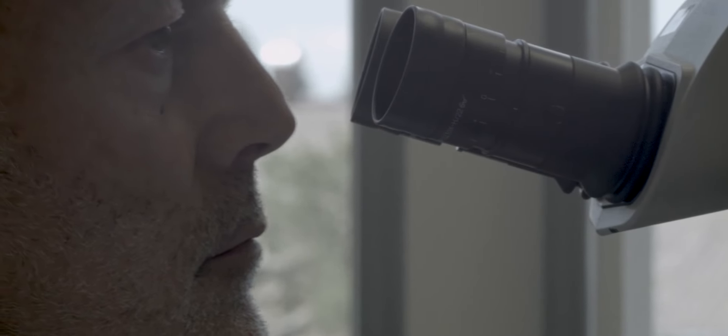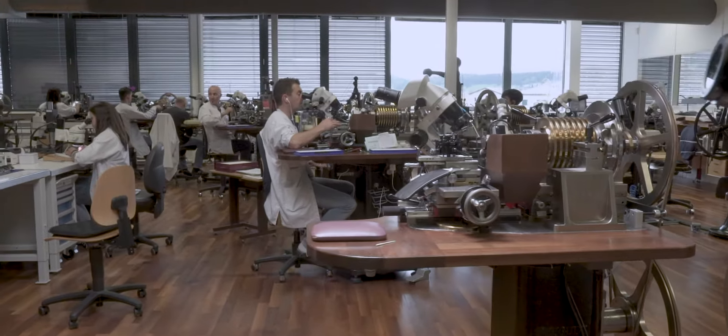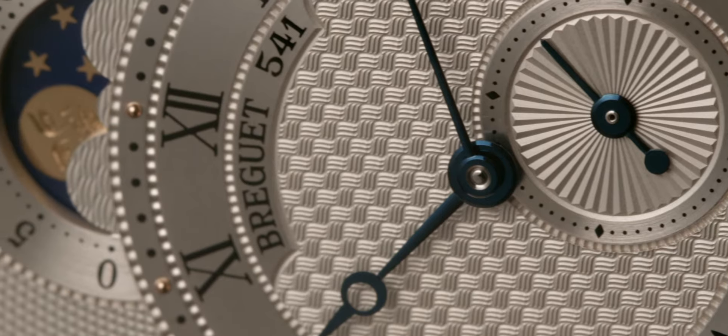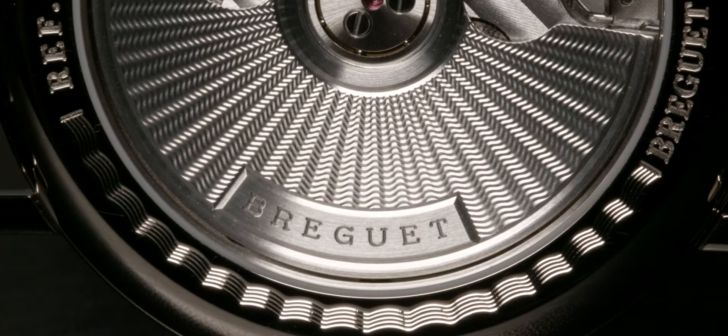A large team of artisans work on antique rose engines which have been restored and modernized. Engine turning is applied on the dials, on the oscillating weights, on the case backs and even on some movement parts.